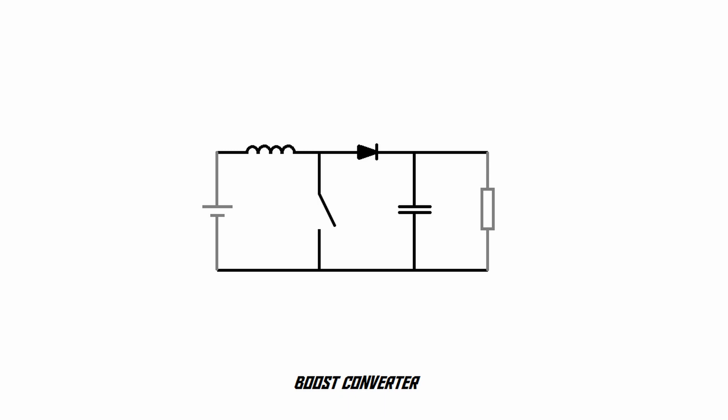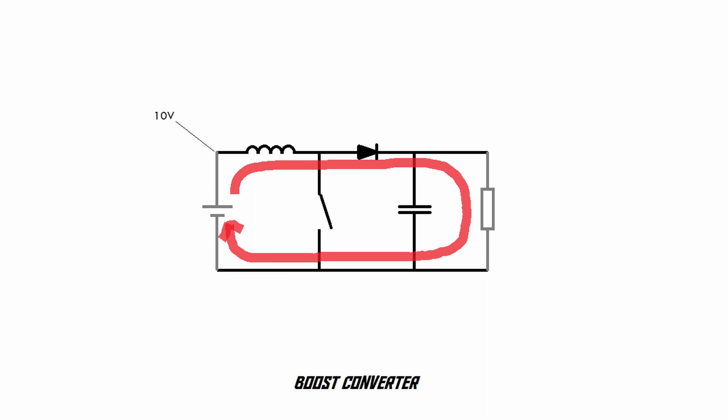How does this circuit actually work? First, the switch is closed, which allows an electric current to flow through the coil. Then, a little while later, the switch is opened, which causes the current in the coil to decrease rapidly. As we've just learned, the current through the coil decreasing rapidly produces an increased voltage across that coil. At that point we have the voltage across the coil plus the supply voltage. So if the supply voltage was 10 volts and the voltage across the coil has now risen to 15 volts, that means we have 25 volts at that point — and that 25 volts is passed through the diode into the capacitor and into the output load. That cycle repeats itself constantly, producing the output voltage.